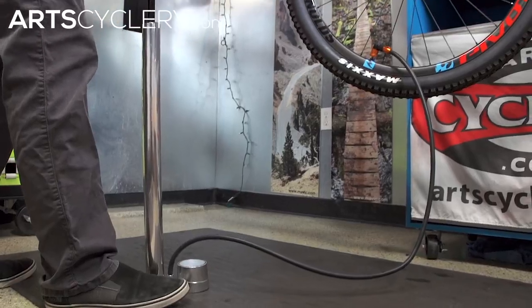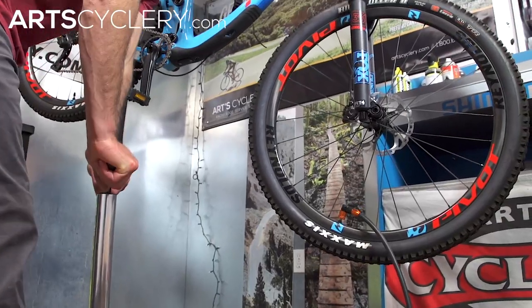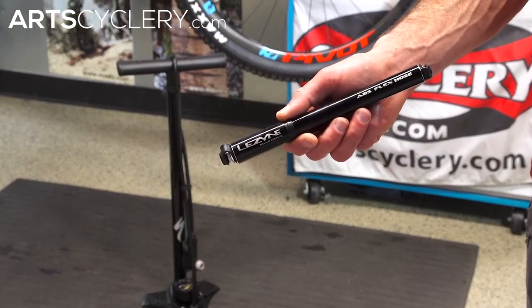Tires are perhaps the most important component on your bike. Keeping them properly inflated is an absolute must. You'll need a pump to do this before each ride and to repair flat tires out on the trail or road. Every cyclist should have at least one pump and ideally two: a floor pump for home use and a hand pump for taking on a ride.